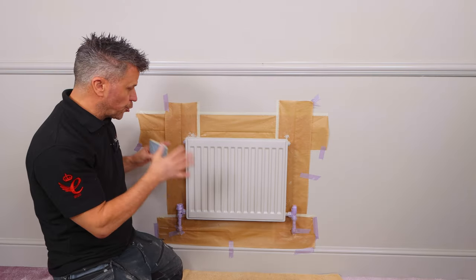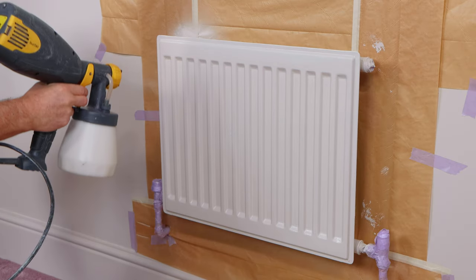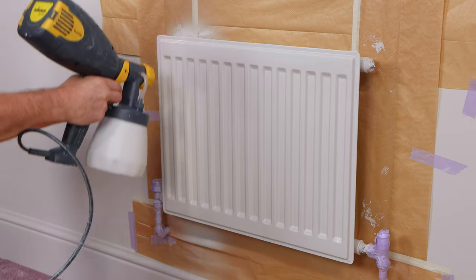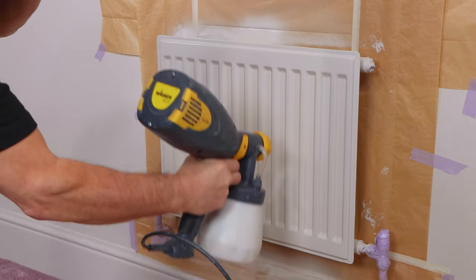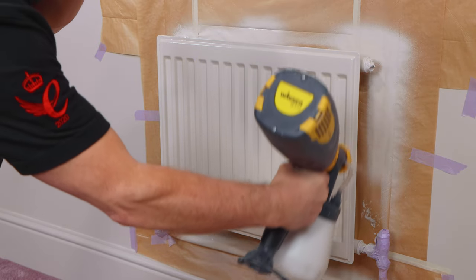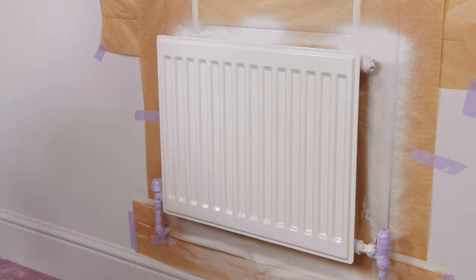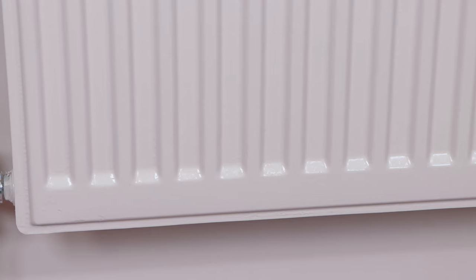Now in most cases two coats is ample, but on this particular occasion I'm going to apply a third one. I'm using a small handheld paint sprayer. I'm going to start going up and down, ensuring my third coat gives it another full and even coat. That's my radiator now complete — three solid coats and it looks brand new.